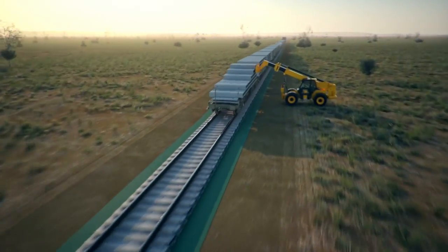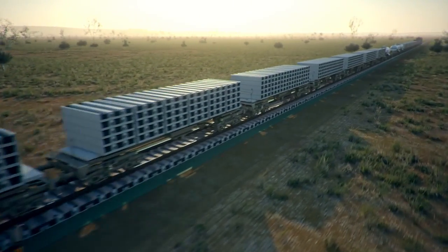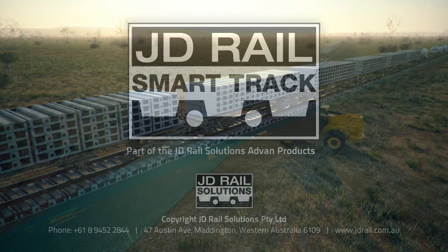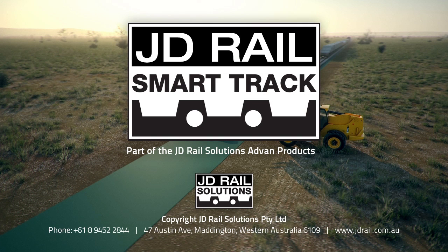For more information, please contact JD Rail Solutions on 618 9452 2844 or visit them online at www.jdrail.com.au